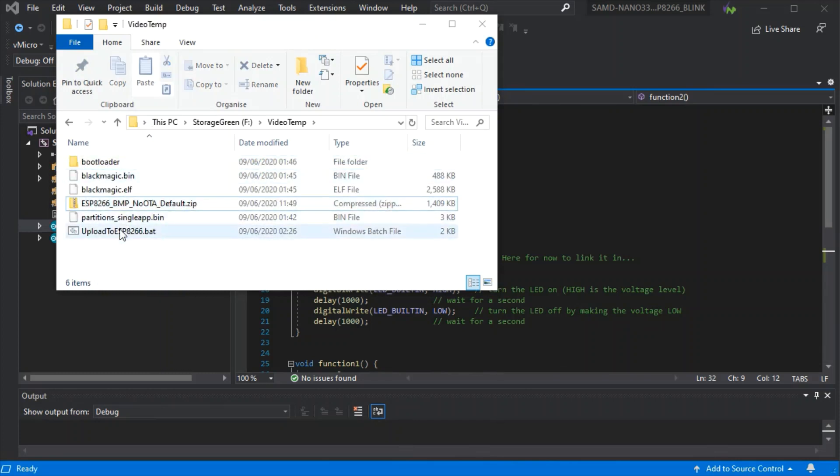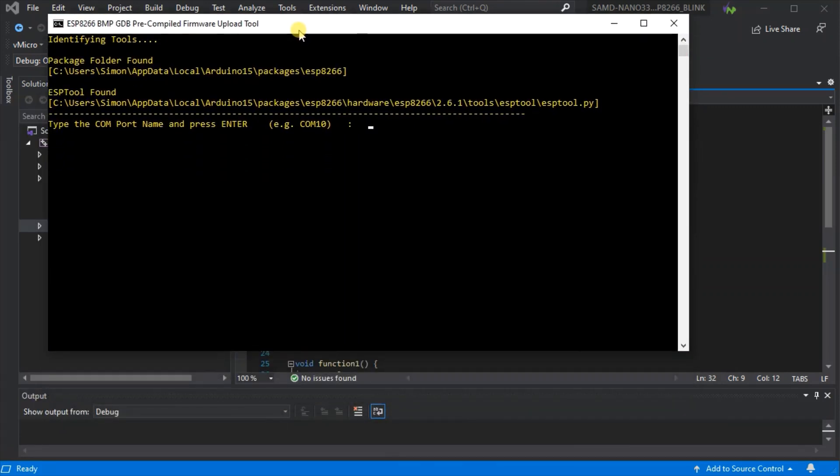If you've got the ESP8266 toolchain installed already, you can just run the upload to ESP8266 script. This will check if it's found the packages and tools at the top, and error if it can't find them. You should see a COM port prompt, so connect your ESP8266 via your serial adapter as normal, hold GPIO0 low and reset it.